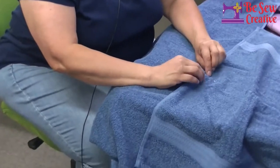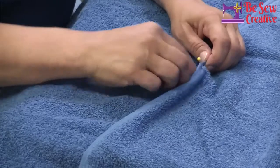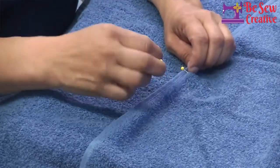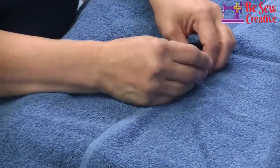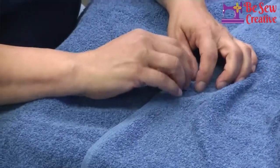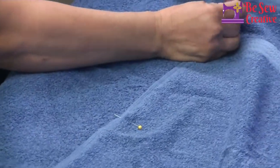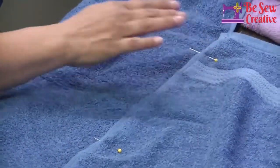So I pin it about maybe a quarter inch, a little bit more, to the bottom of this. And then I try to center it. And if you don't, it's not a big deal. And then you can pin it.